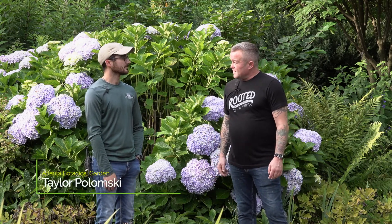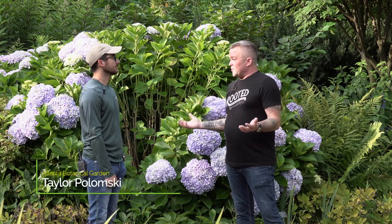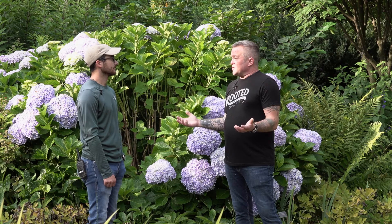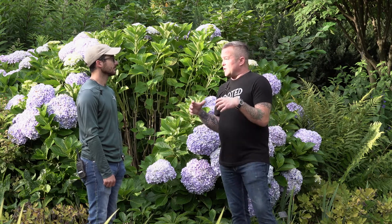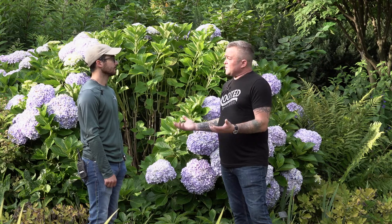This morning we're at the Atlanta Botanical Gardens and we are talking hydrangeas with Taylor Palomsky. Welcome. Thank you. I love hydrangeas. It is one of the iconic garden plants — I can't imagine especially a southern garden without hydrangeas. And there are so many questions that we have. A lot of the questions we get from viewers has to do with pruning hydrangeas, so let's just start there.